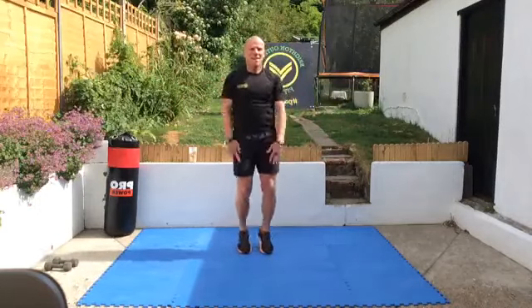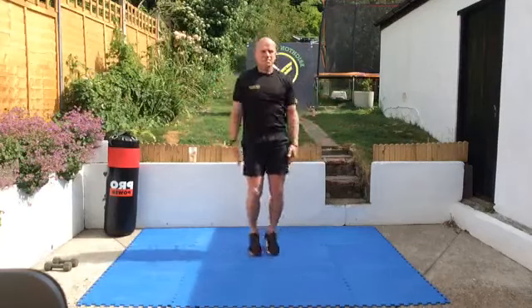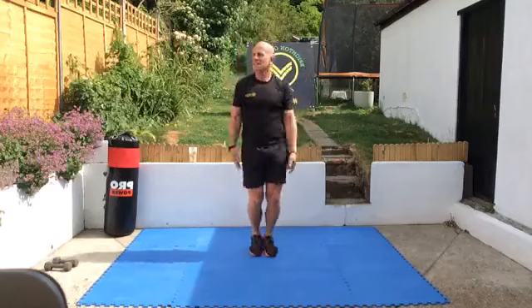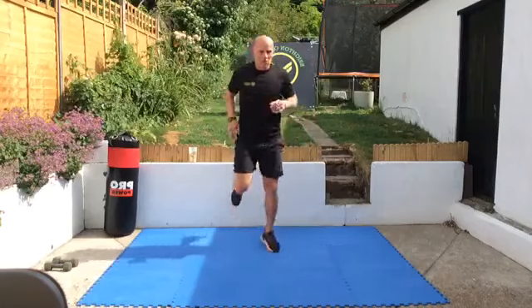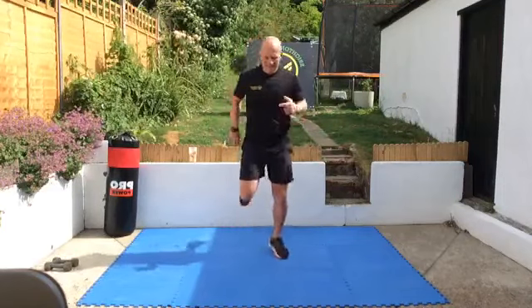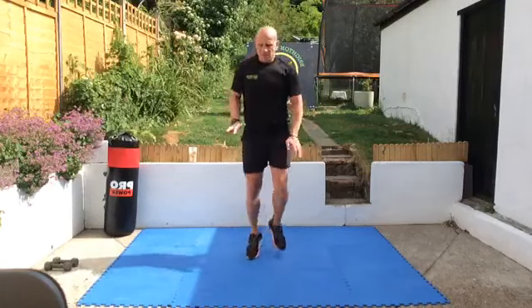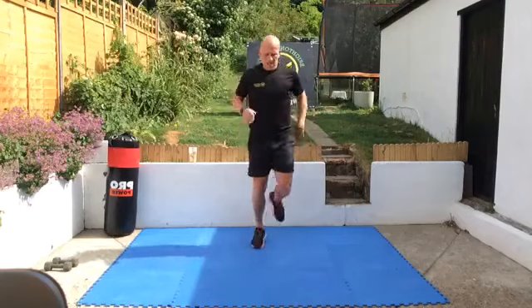Just a little bit quicker than last time. Nice and lightly on the balls of the feet, just waking up these calf muscles. And again, heel flicks — three quarters of the way up this time. Lean forward slightly, flip the heels up, stretching out through the front of the thighs. And knees up.